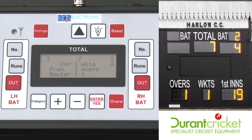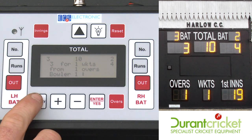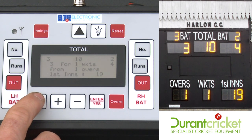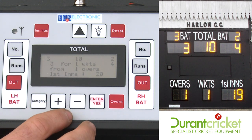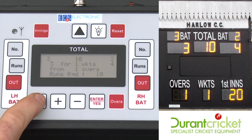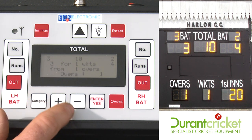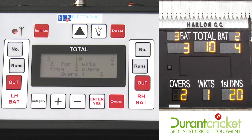If the scorer has made a mistake — for example, if the first innings score should have been 20 — press categories until you find 'first innings' and then use the plus or minus to alter the score to what it needs to be. Everything else on the board is in categories, so if the overs is wrong, keep pressing to overs and then use plus and minus to alter it.